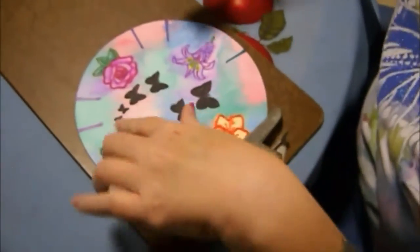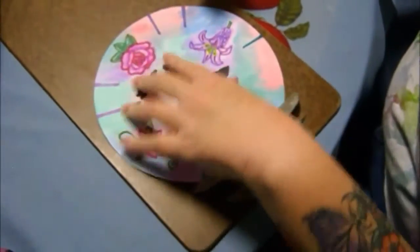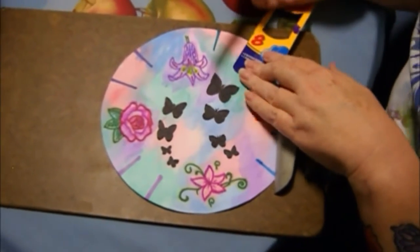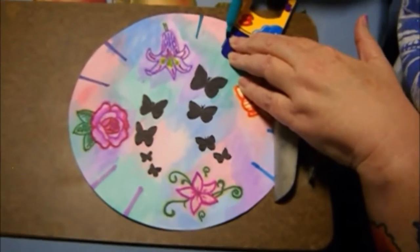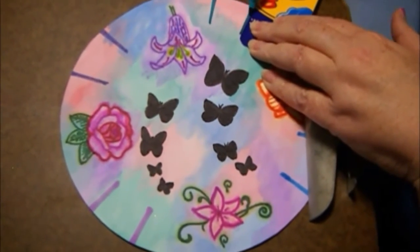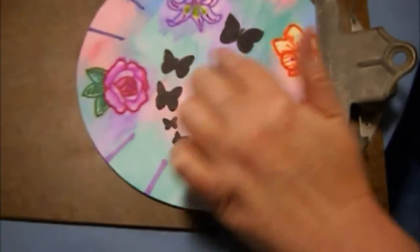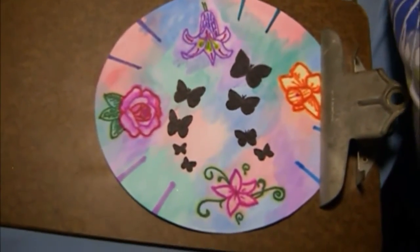I've gone through and measured out between each of the four positions for the in-between hours. I'm taking my watercolor paper, lining it up with my pencil dot, and taking a coordinating Sharpie to draw a thick line all the way down. I may have to trim a little bit, and I want to make this a bit thick — not real thick, but thick enough to see. You can see the butterfly silhouettes all filled in now, and we're ready to work on the clock.